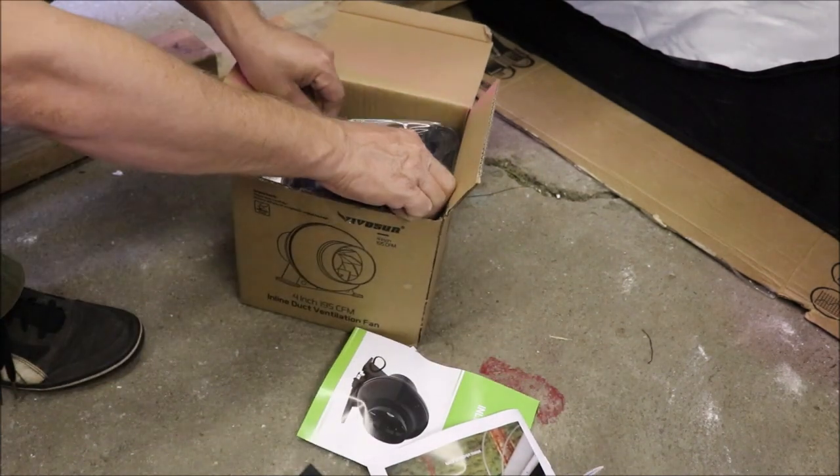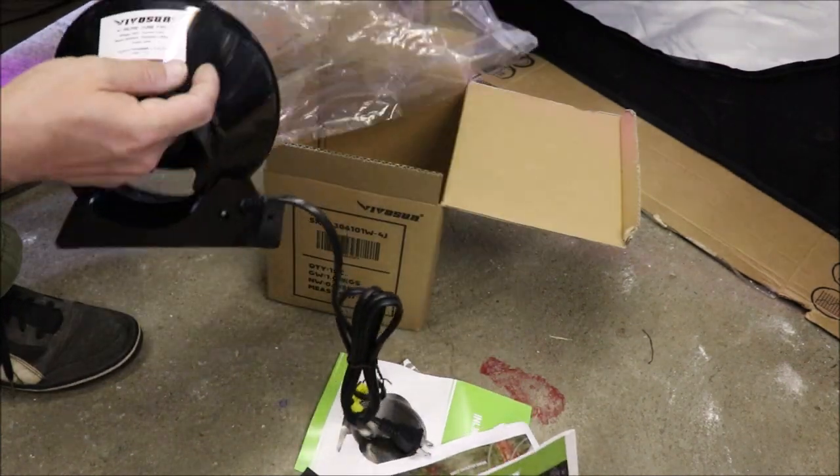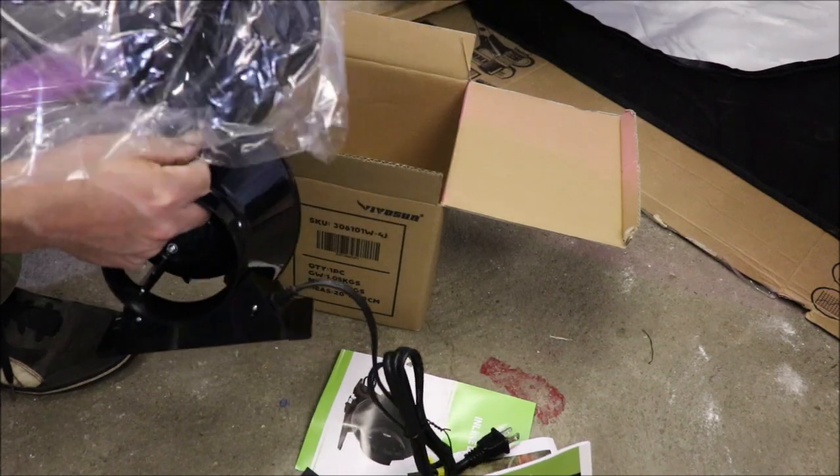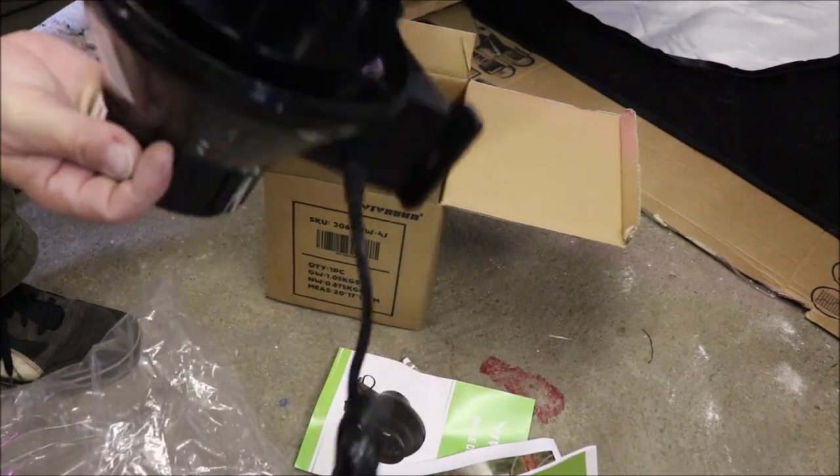And finally, last but not least, what we have in here is our 4-inch ventilation duct fan from Vivosun.